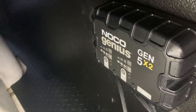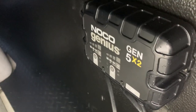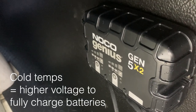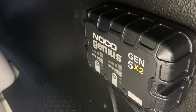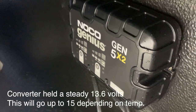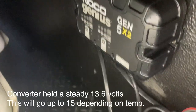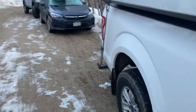Battery charger right here — it isn't on right now, but it's really useful because it charges the batteries and cold compensates. It hooks in to AC, so I'm not just running the converter and sucking a lot of juice. I can just leave it plugged in at home and know that the batteries are taken care of, because they need more voltage when it's really cold.